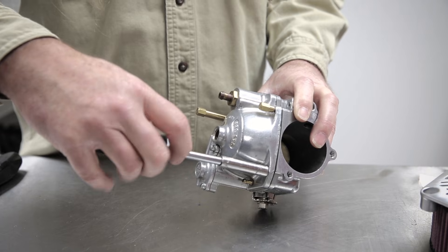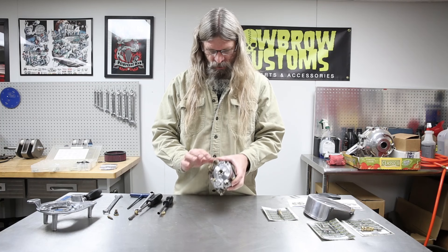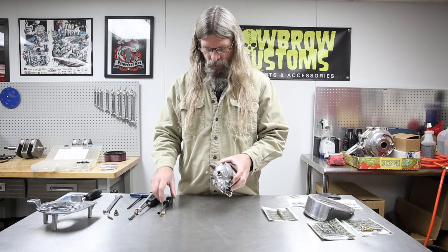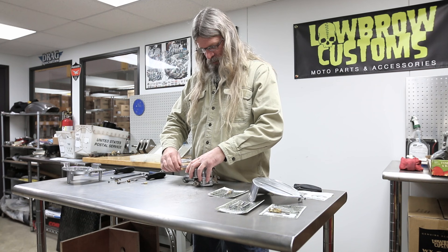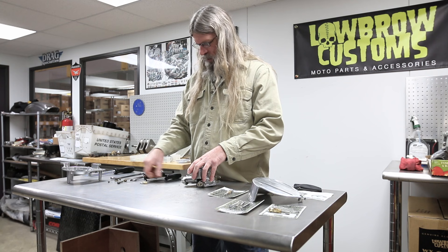This is your fuel inlet where you're going to connect your fuel line. We'll go ahead and take the bowl off — that will give us access to the other two jets that these carburetors have.